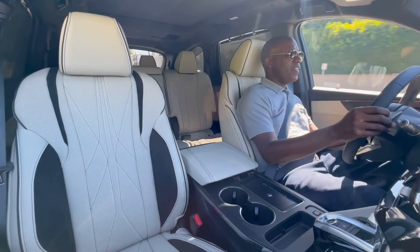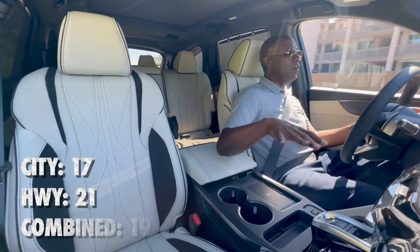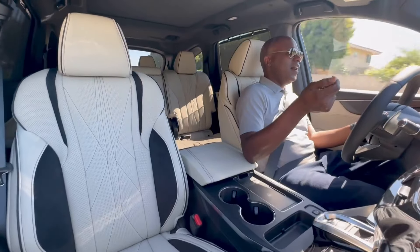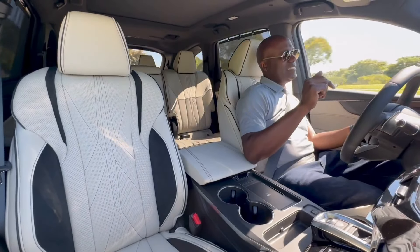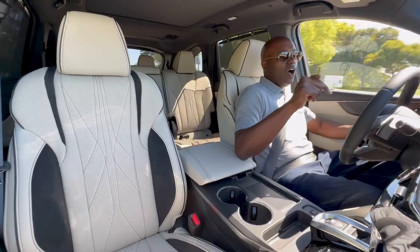Fuel economy does come as a penalty for the extra performance. The combined rating is around 19 MPG — we'll put the stats down below. This is definitely not about getting the best fuel economy. But you pay to play, and when you do pay, you get an awesome driving experience.